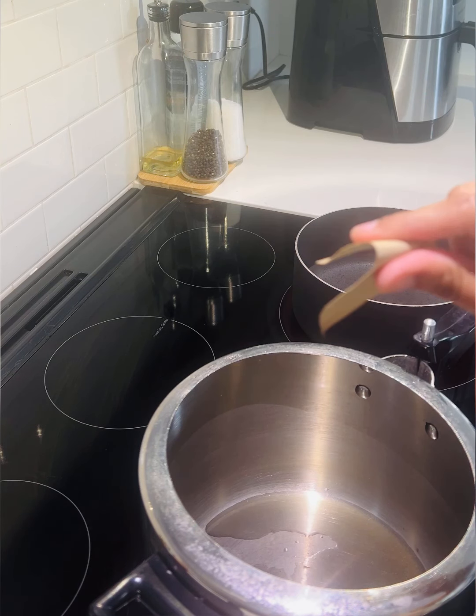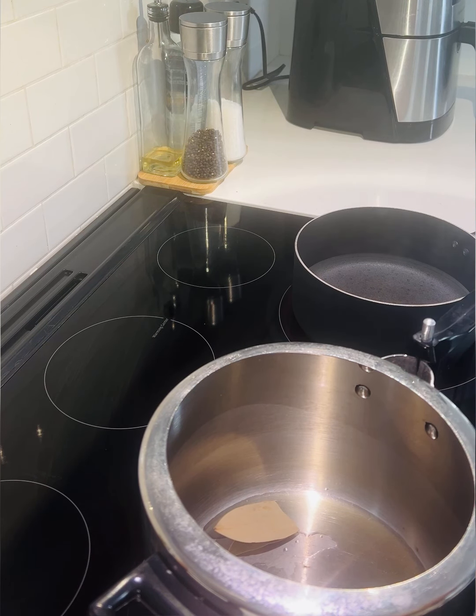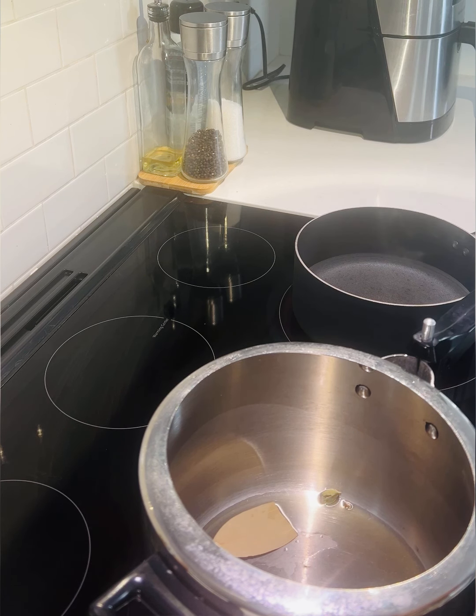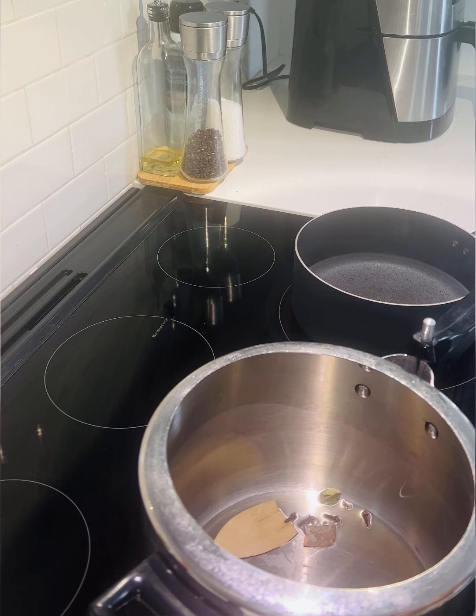I will add 2 tablespoons of rice. I will add a little oil. We will add 3 tablespoons of rice, and 4 grams of rice, and 1 tablespoon of rice.